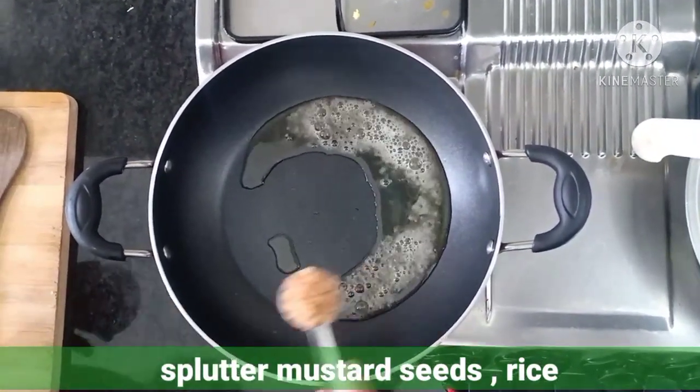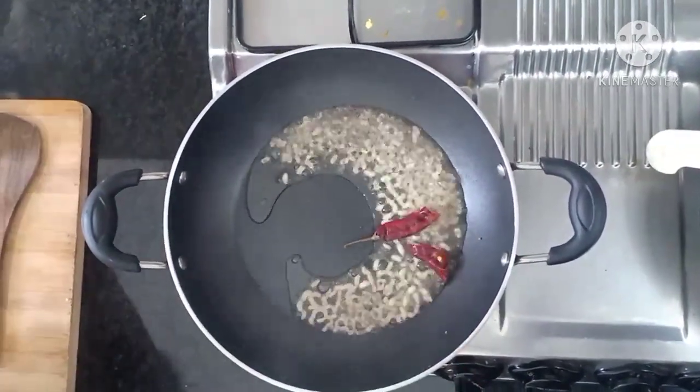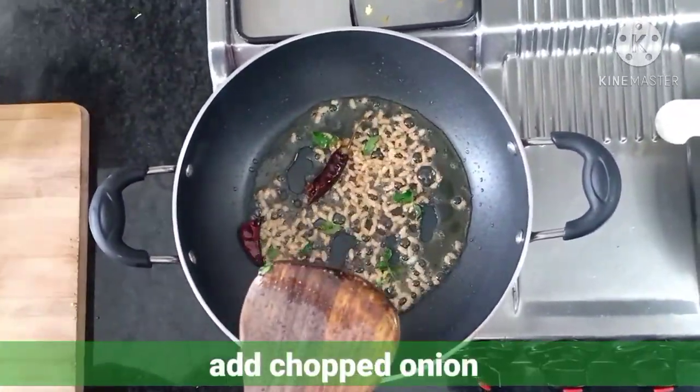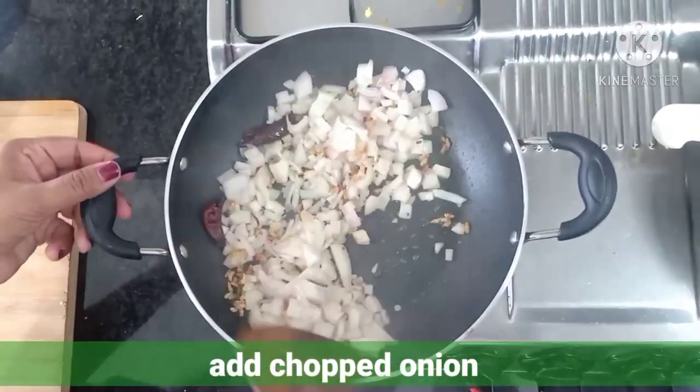Add dried red chilies and some curry leaves. Now add our chopped onion and sauté it for 2 minutes.